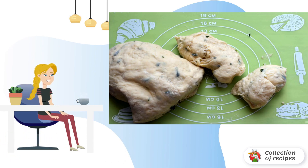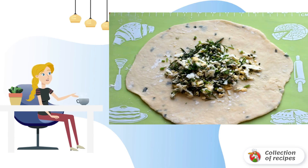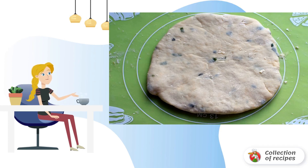Cut off pieces the size of an average egg from the dough, keeping the rest covered. Roll out each piece into a thin cake, put a little filling in the middle, gather the edges of the dough to the center, pinch well, then roll out again into a flat cake sized to fit the pan.